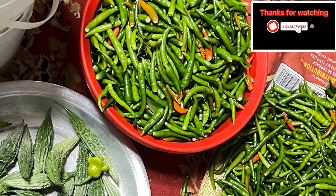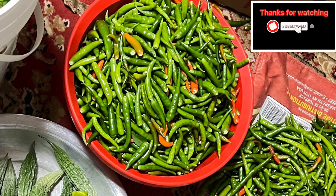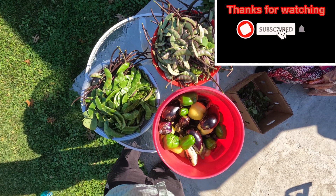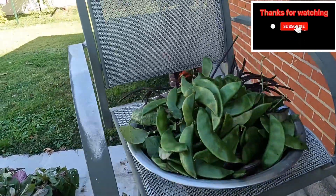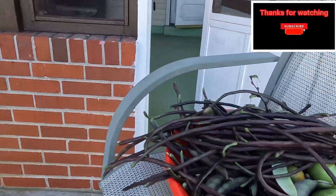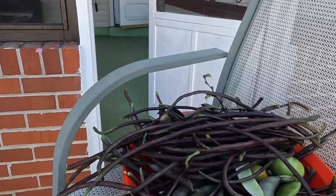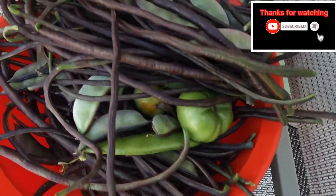Hello viewers, welcome to my gardening idea channel. We've made plenty of videos from my garden, and now we are picking all the crops because we're heading to winter. We are going to collect all these vegetables and explain how we are collecting them to grow new vegetables next year.